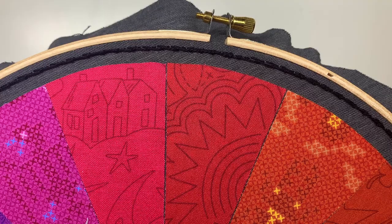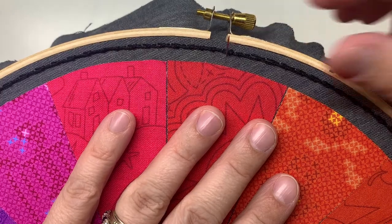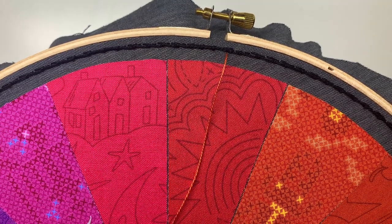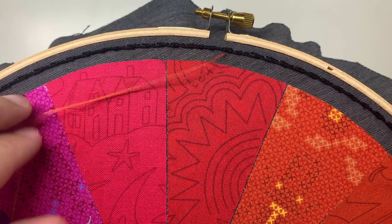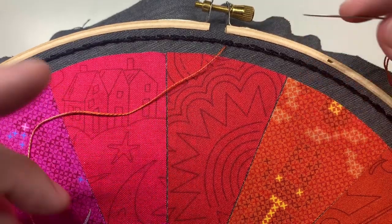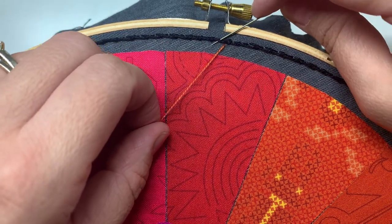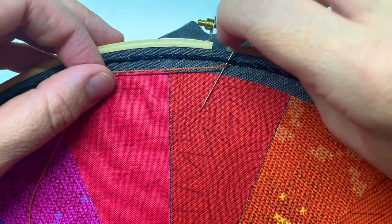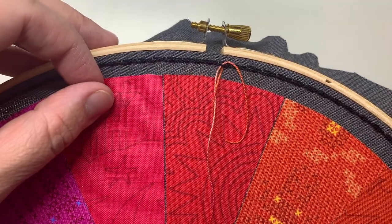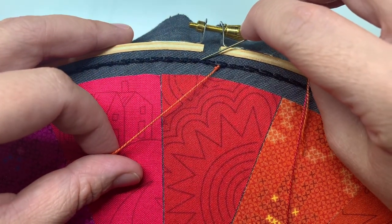I'm going to do all of my stitches on the row that I just stitched, bringing my needle up right by one of the knots. Now instead of using the back stitch as my row that I'm going under, I'm using this row that I just made. You'll notice in between the two little knots there's a straight stitch — that's what I'm going to be using, just like I would have done with my back stitch. Going under this new stitch the same exact way, I pull my thread through and there's my new little knot. Then I go to the next little stitch.